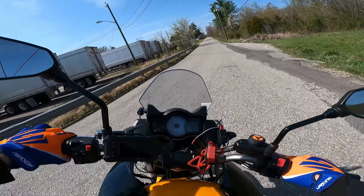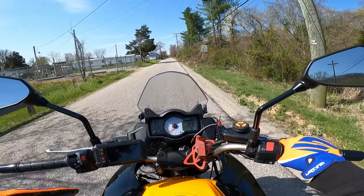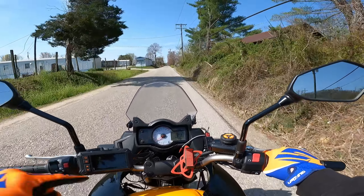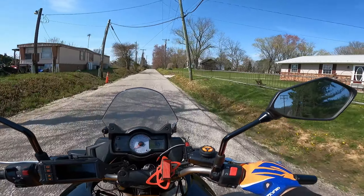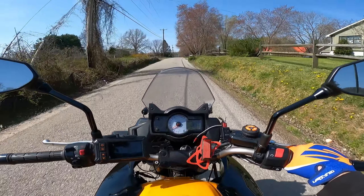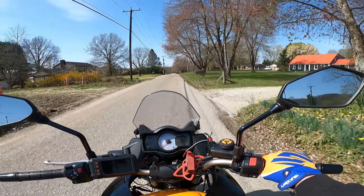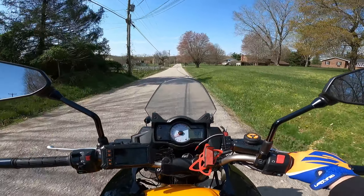Thanks for riding with me. My final conclusion is that this front tire is the single best mod you can do to the Versys 650. So if you have one of these and you ride gravel at all, dirt at all, you need to do this mod. Smash the subscribe button — I'll see you guys in the next video.